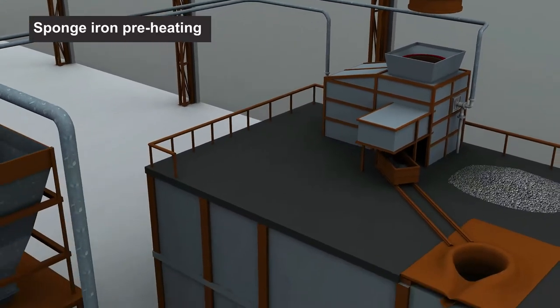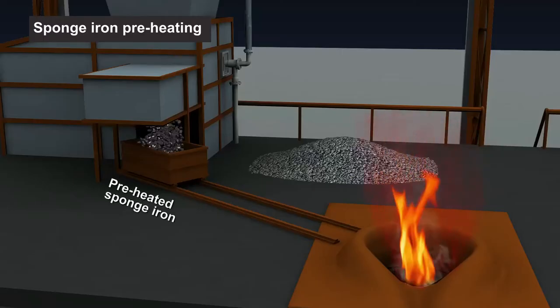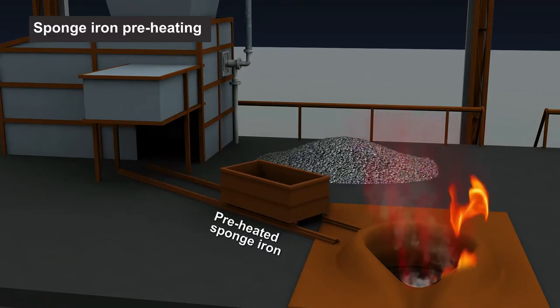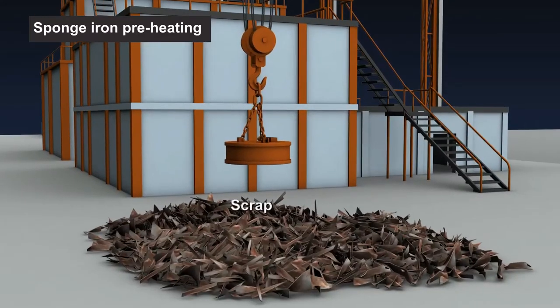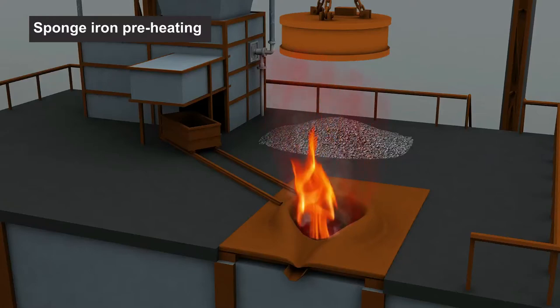Pulverized coal is fed into the kiln for combustion. After preparation, the preheated sponge iron is discharged into the collecting area. Immediately, a bucket conveyor carries the preheated sponge iron and feeds it into the induction furnace. The balance scrap required to fill the crucible is directly fed into the furnace at ambient temperature.